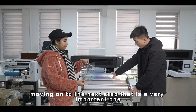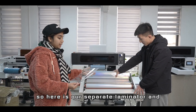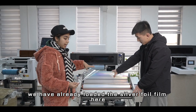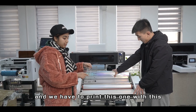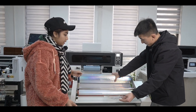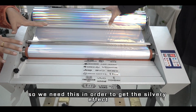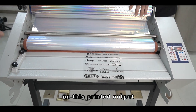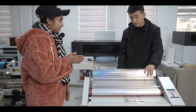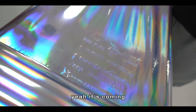Moving on to the next step: here is our separate laminator, and we have already loaded the silver foil film into it. We need to run this printed output through the laminator in order to get the silvery effect. Let's see what amazing results we're going to get — I'm very excited!